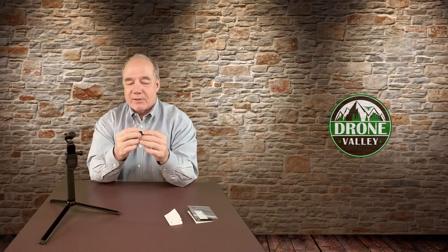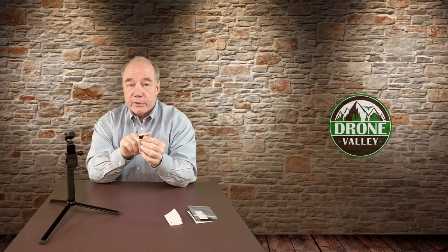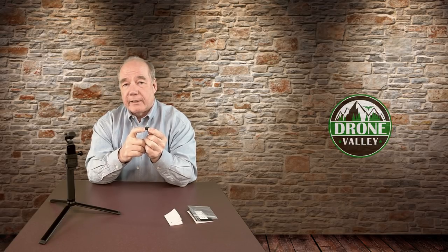It's beautifully crafted, made out of a rubberized material, which makes it really easy to plug into the bottom of the Osmo. It couldn't be simpler — there are just two connections: a USB-C on one end and a 3.5mm jack on the other end for the microphone. This end gets plugged into the Osmo, and this end you plug the microphone into, and you're off and running.